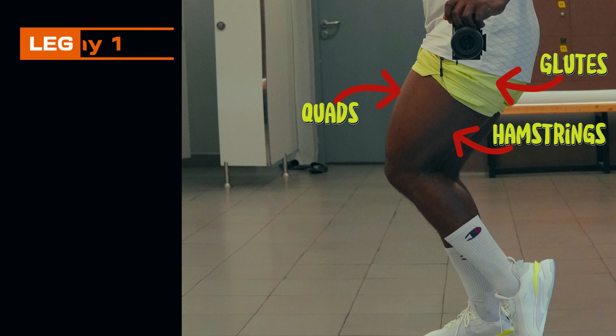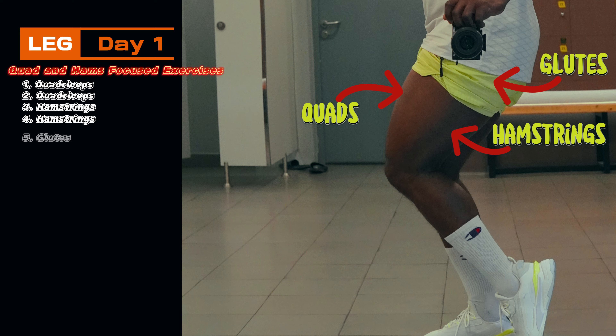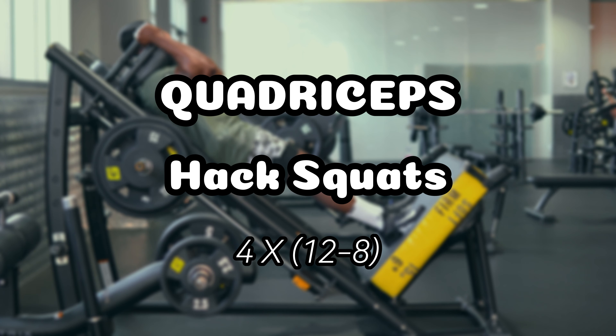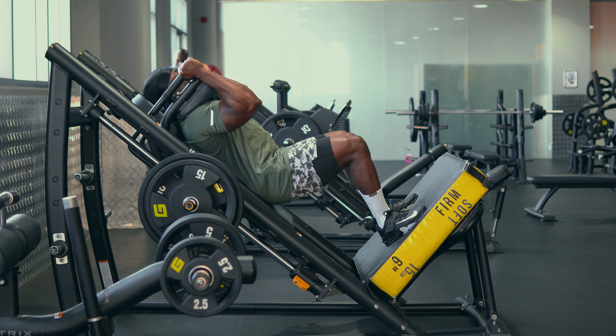Leg Day One is quads and hamstrings focused. We're focusing on two quad exercises, two hamstrings, and one glute exercise. We started with the hack squat — my personal favorite for quads.